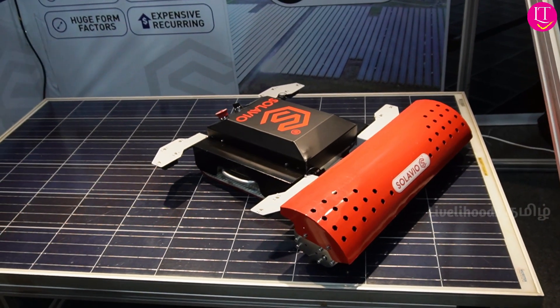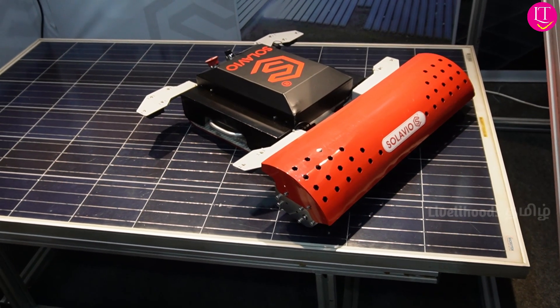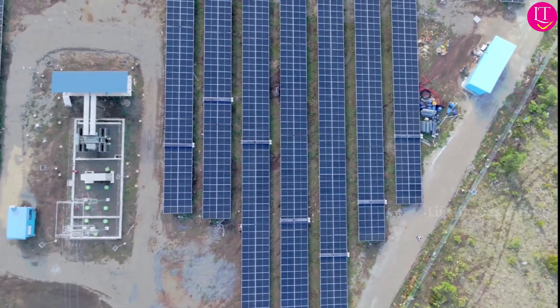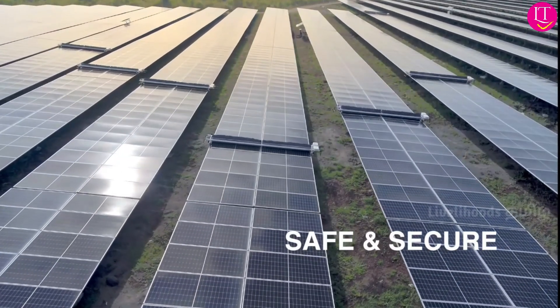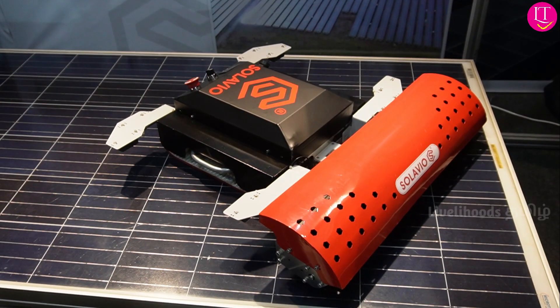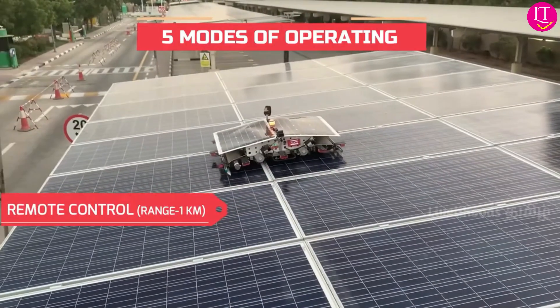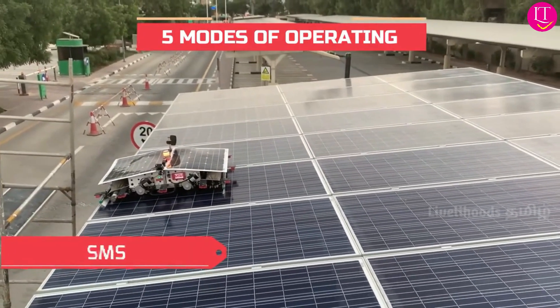This is the switch on. If you look at the home position, it will automatically start. It will move around the layout and clean by itself. If you look at the rooftops, it is 100% safe. It has a lot of sensors around the robot, so the robot will not go outside the edge — it will detect the edge and come back.